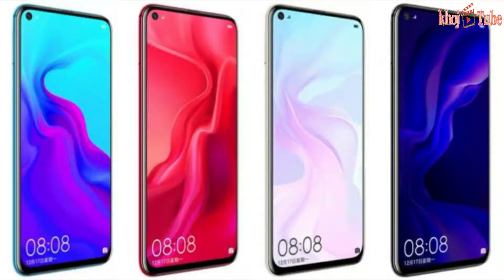Huawei Nova 4 launched in China on Monday. The smartphone features a display hole for the front camera, not the first smartphone from the company to have the feature.